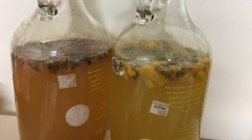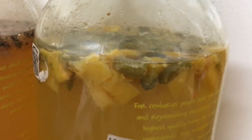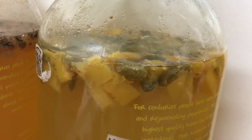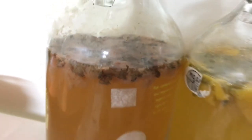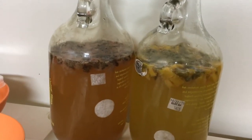It's been 19 days since I started my secondary ferments with my hard cider. Got very little bubbling happening inside them now. So at this point I think they're pretty much ready to be strained off. I will get to that here very soon.